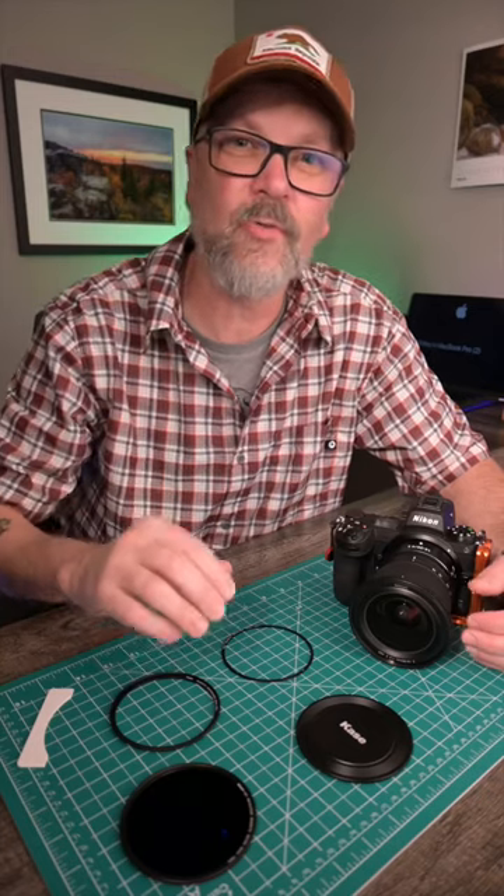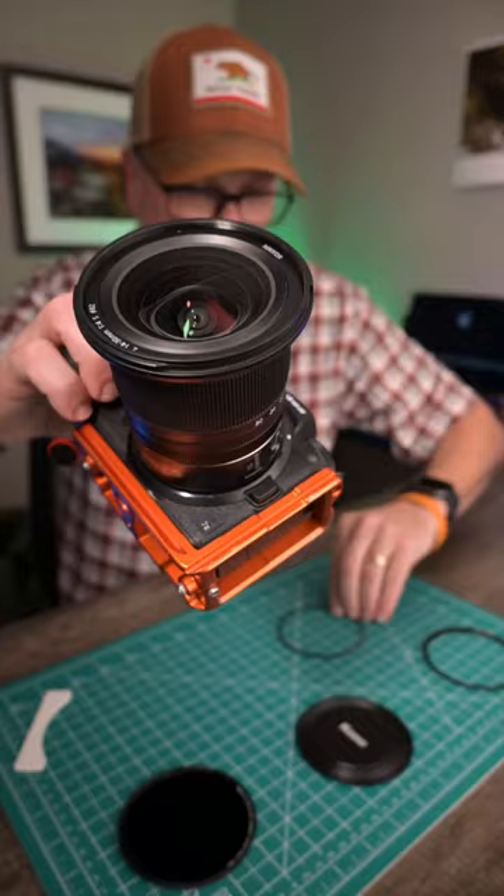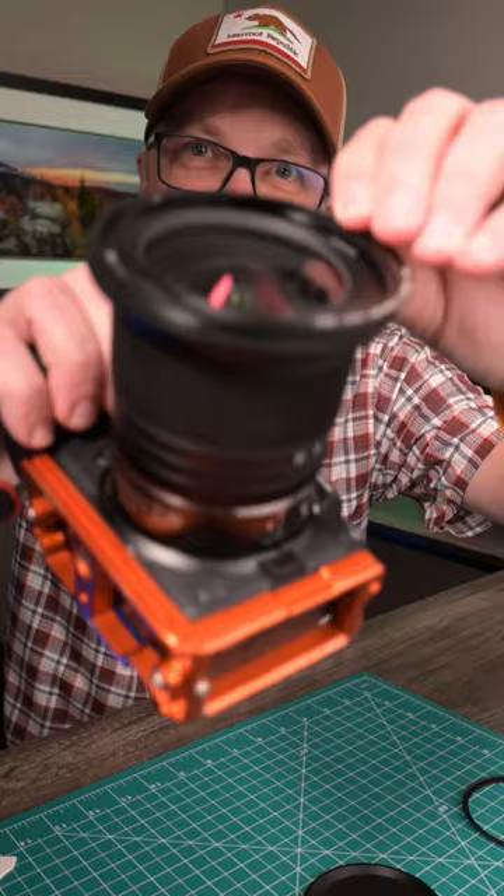We're gonna take a look at one of the cool new features of the Case Revolution magnetic filters, and that is their new inlaid ring magnetic adapter. Their new inlaid rings fit into those threads and don't add length to the lens. So what I'm gonna do is just show you how it's installed.